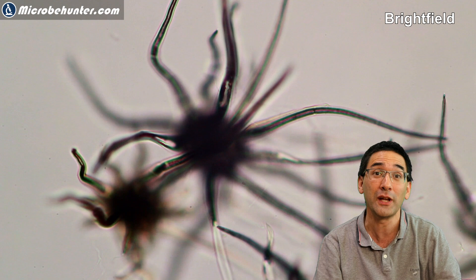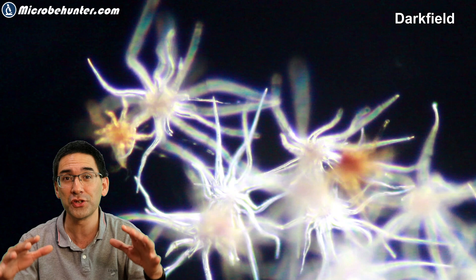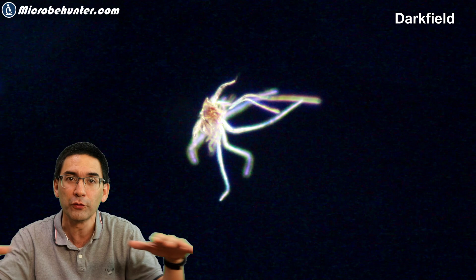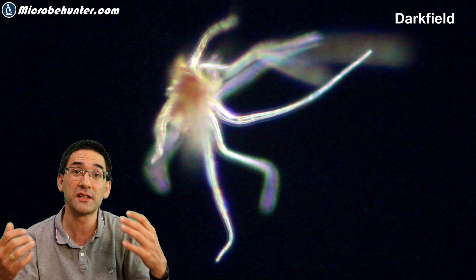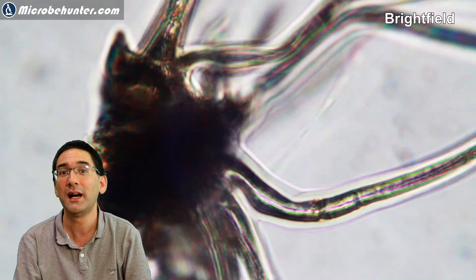You also find trichomes in plants living in warmer areas, where they protect the leaf from excessive water loss. On the bottom side of a leaf there are so-called stomata — little openings — and a layer of trichomes slows water escaping through them. Yet another form of protection is against sunlight, as in some cases the trichomes give the plant a little bit of shade from intense heat and light.